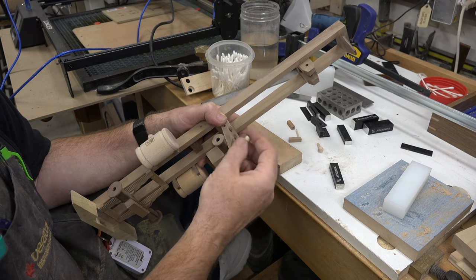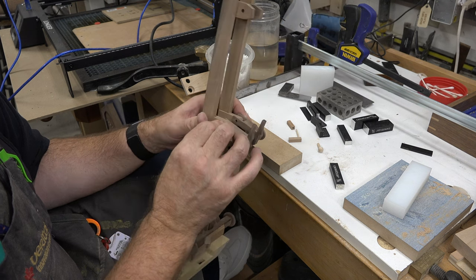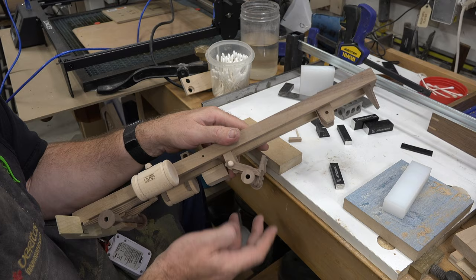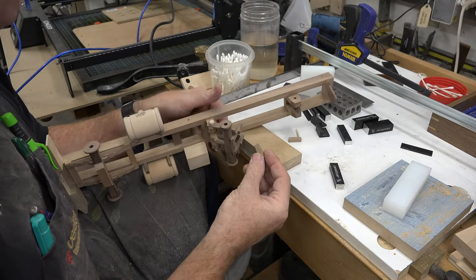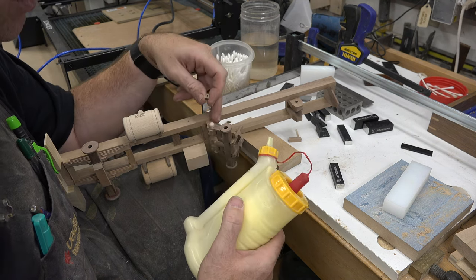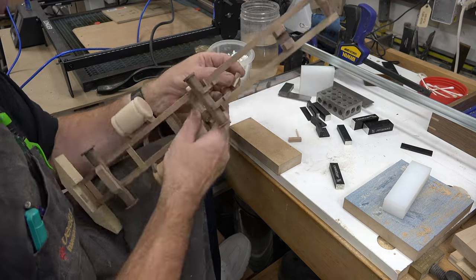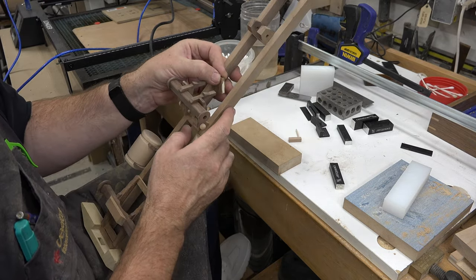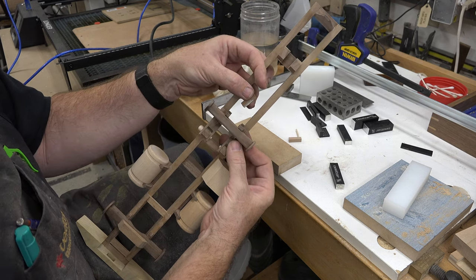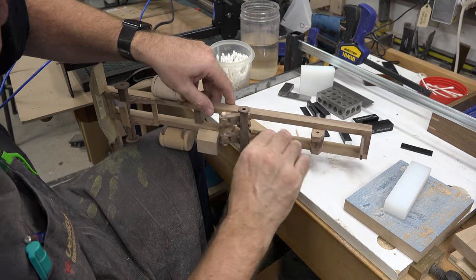You remember those 5/32nd axle pins — the two extra ones we made? Well, they didn't screw up, which means I was able to shape them to be the axle pins that fit for this assembly. We're going to put these pins in and there is our drop-down assembly. We have our lockdown pin holder, and that line at one and seven-sixteenths behind the drop-down bracket is where we're going to apply a little glue and get this pin holder glued to our frame, flush with the bottom.